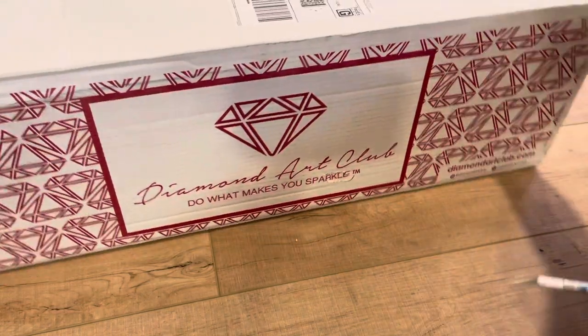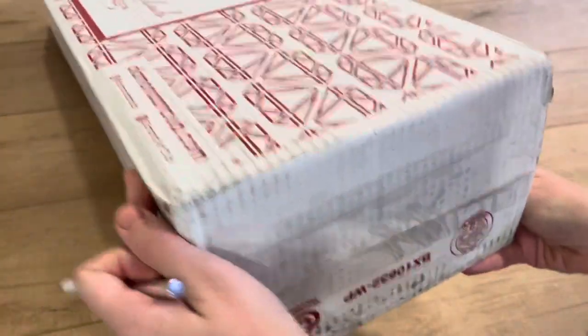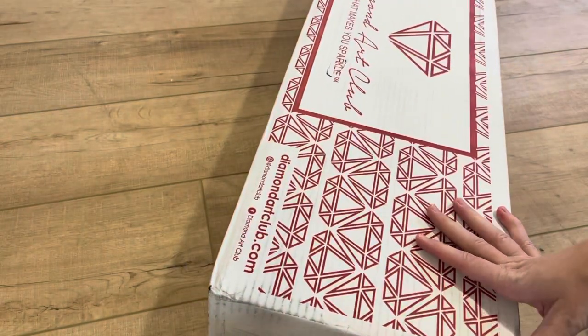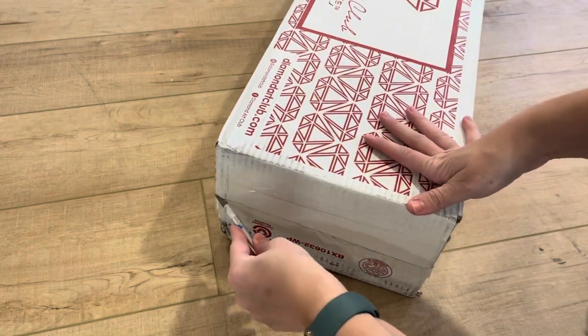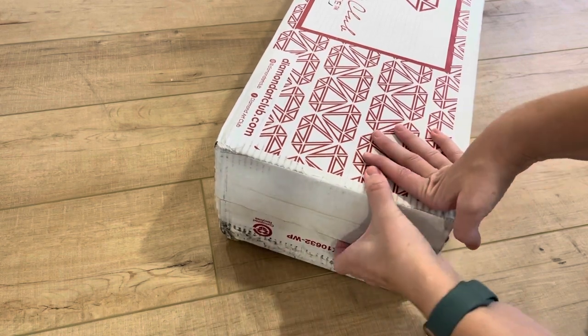Alright, let's try this unboxing. I ordered a few and we will see how many came. If there's just one in here — there's just that light. Oh no, yeah, there's a bunch!